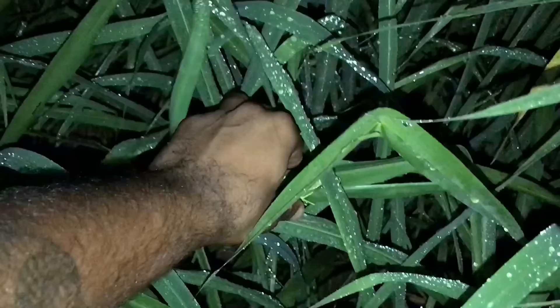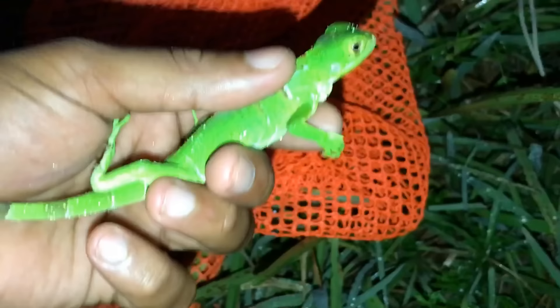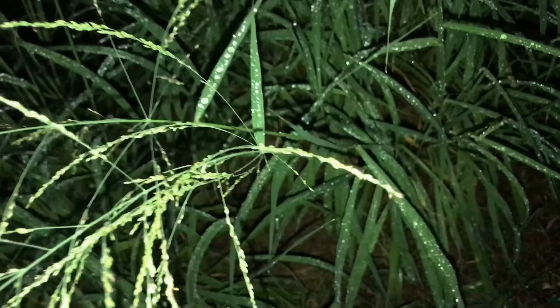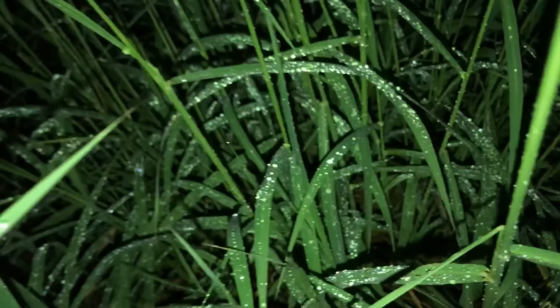Female iguanas can lay up to 60 eggs with a 90% success hatch rate. Even as babies, these green iguanas are super feisty. One thing I love about this bag — it's bright orange so you can't lose it, and it's got thousands of little holes so all the baby iguanas can breathe. The further I go in the forest, the closer I look at everything. I'm scanning, looking for the silhouettes, trying to find these baby iguanas so we can do this little pool pond.